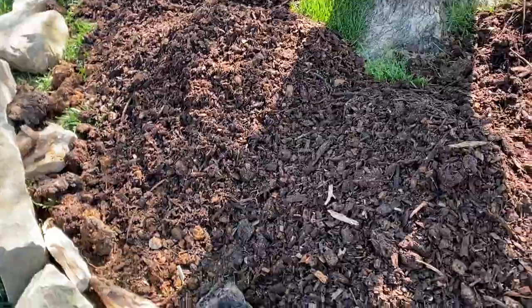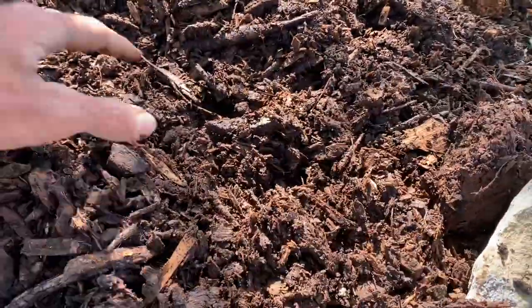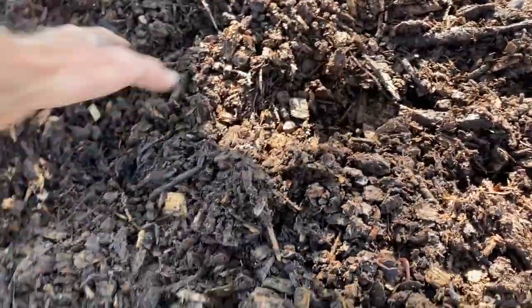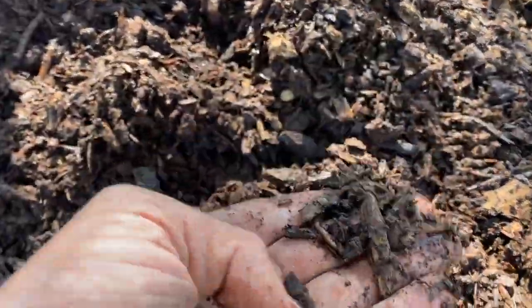Got some good compost soil here. I'm going to put it in pretty high because it's going to decompose more. Oh yeah — got worms in there. It's always good!